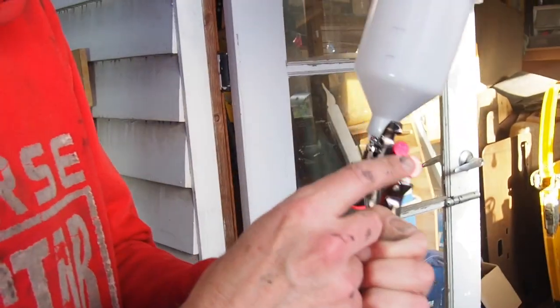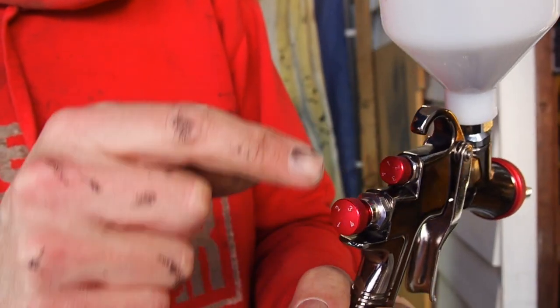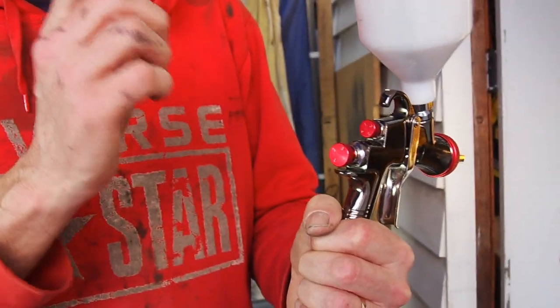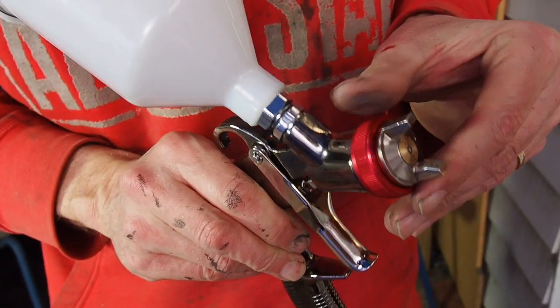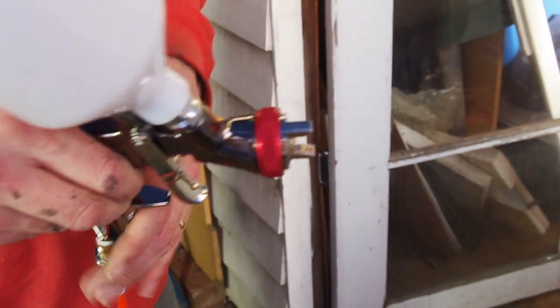This knob determines how wide your spray fan is, and I think this one determines how much paint comes through. Twist this one way and more paint comes through; twist this one way and it spreads the fan so you can do either a more condensed spray or a wider one. When you twiddle this one way or another, it makes the fan go horizontal or vertical. Depending on what you're spraying you have to adjust all of those things. I just got through 300ml of paint - it was very quick.